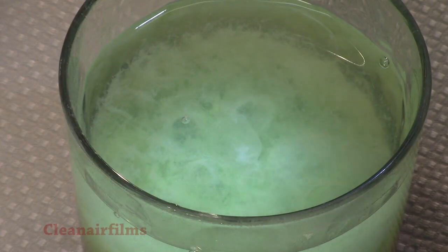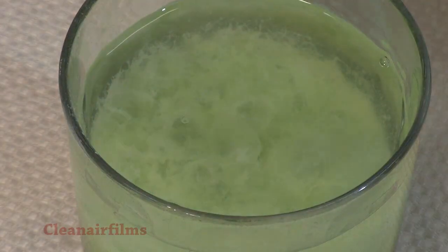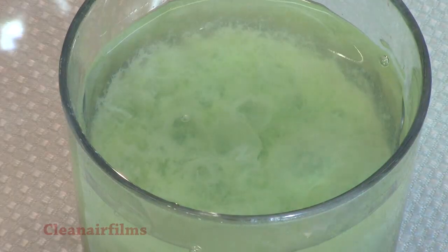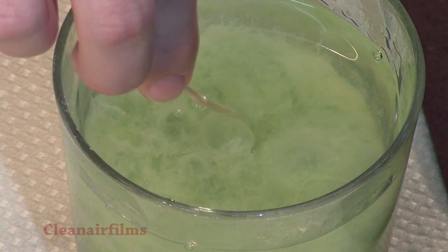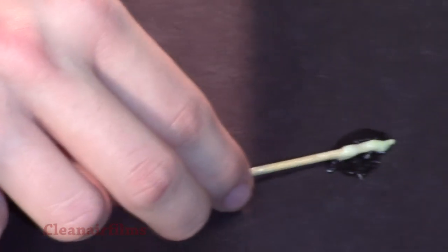Depending on how you did the experiment, you may be able to see large strands. The DNA in our experiment looks like a white mass. We can pull the DNA out using a toothpick. By putting it on some black paper, you can see the individual strands.